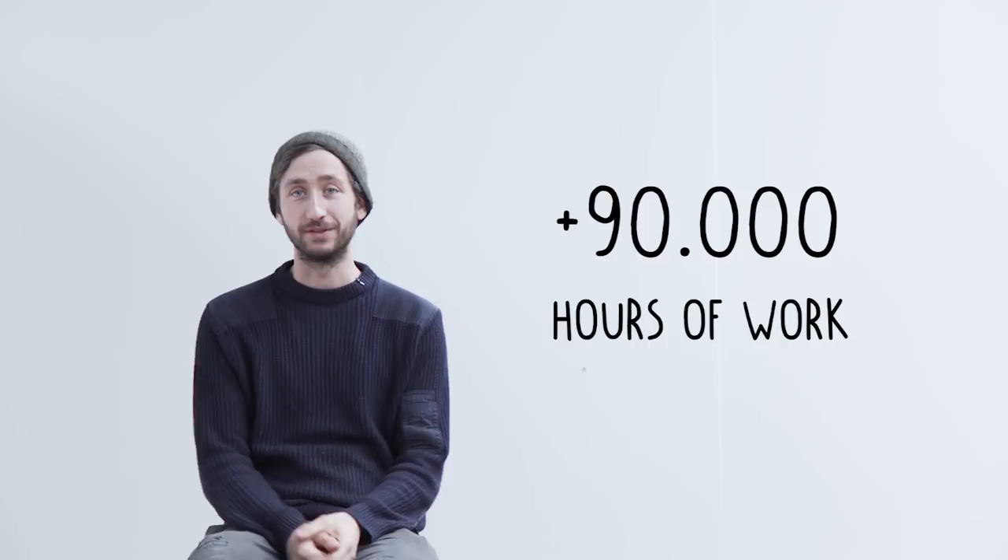Welcome to the full launch video of Precious Plastic version 4. It's a bit like one of those keynotes where they release a new product, except this one is going to be a bit rougher because we're in a rough building. It's going to be quite a lengthy video because it's a lot of work that went in here — one year of full development with a hundred volunteers, so it's like 90,000 hours of work compressed into about a half-hour video.